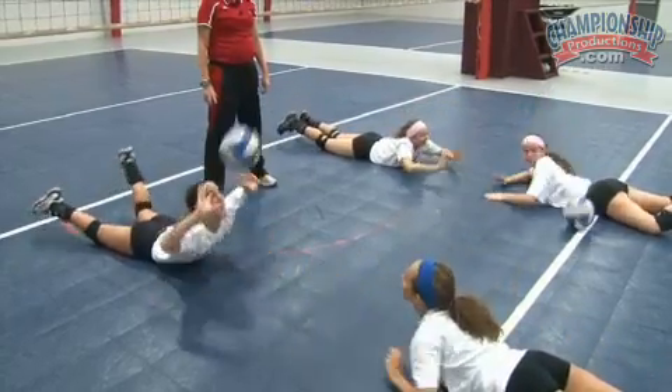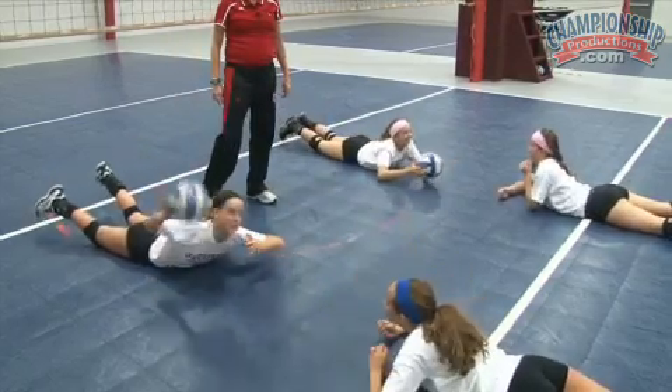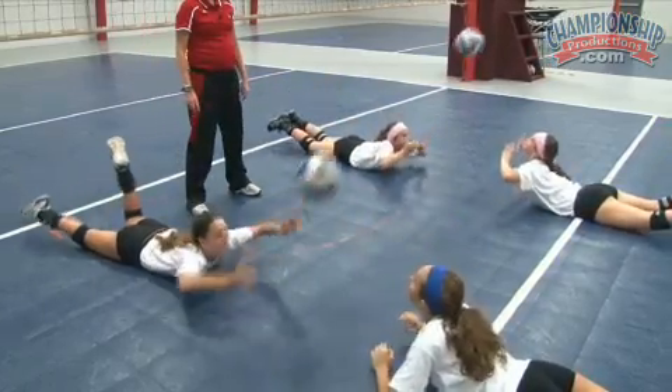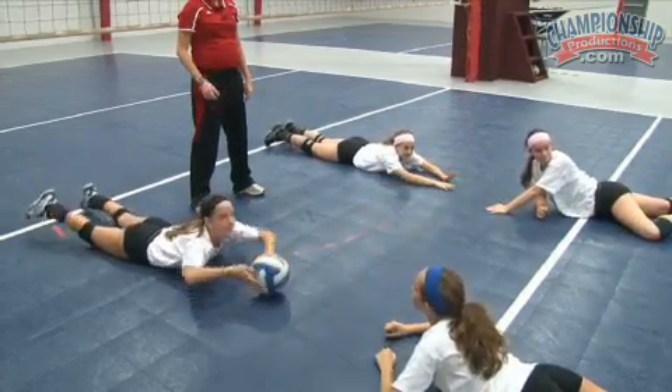Good. And then switch. About five and switch. Five and switch. Good. Hands — try to hold them up there. Strong. Be strong with your stomach. Good.